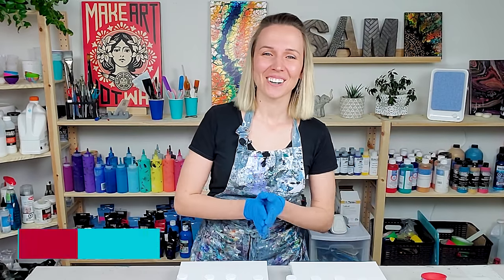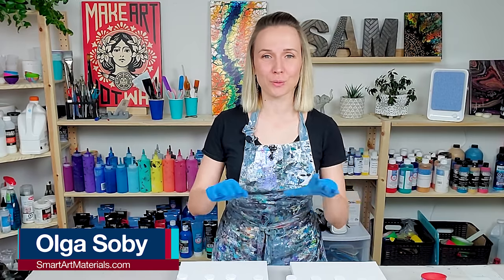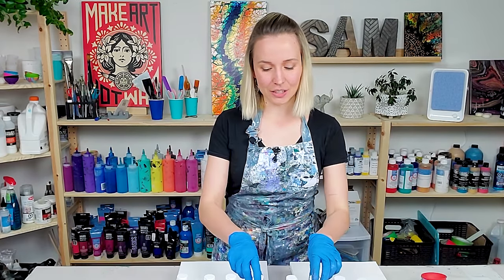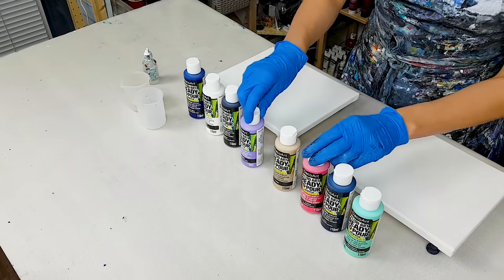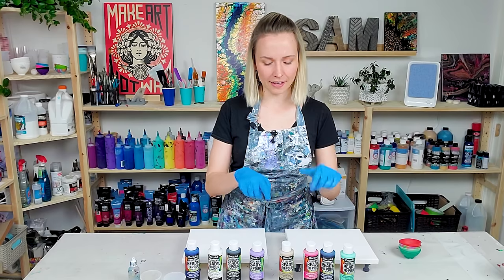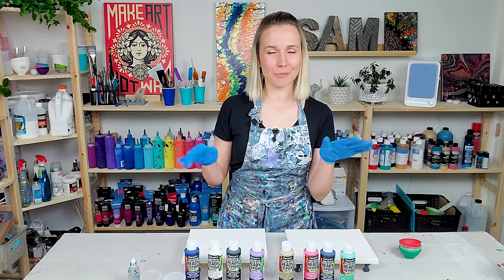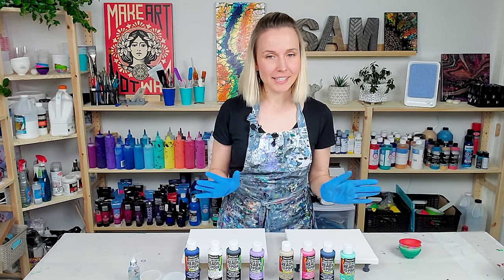Hello my creative friends! Olga Sobi here, and you know I love experimenting with new products for acrylic pouring. Today I want to test out the new paint — the ready mix pouring paint by DecoArt. Here I have eight different colors. They came in a set of four and four. Lucky me, I got them before this whole craziness started, so today I want to see how they work.